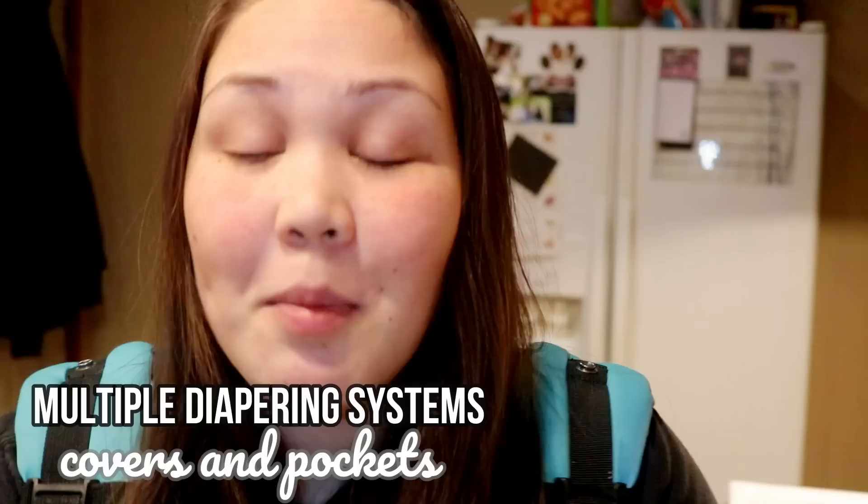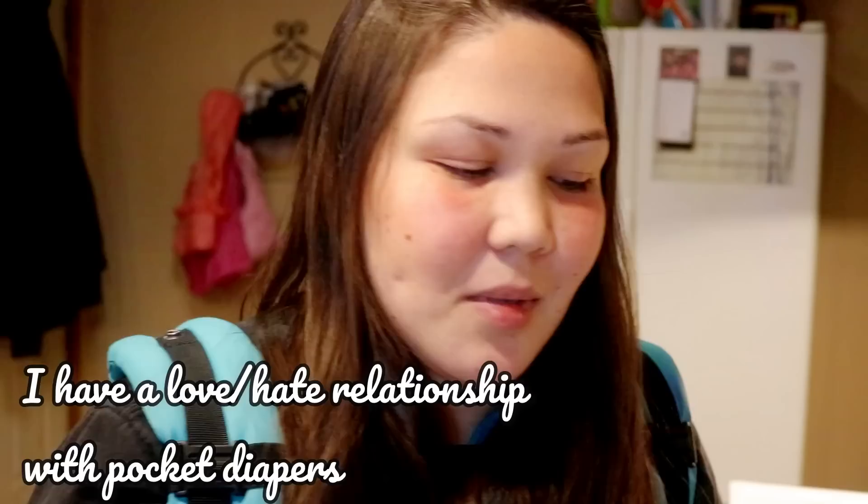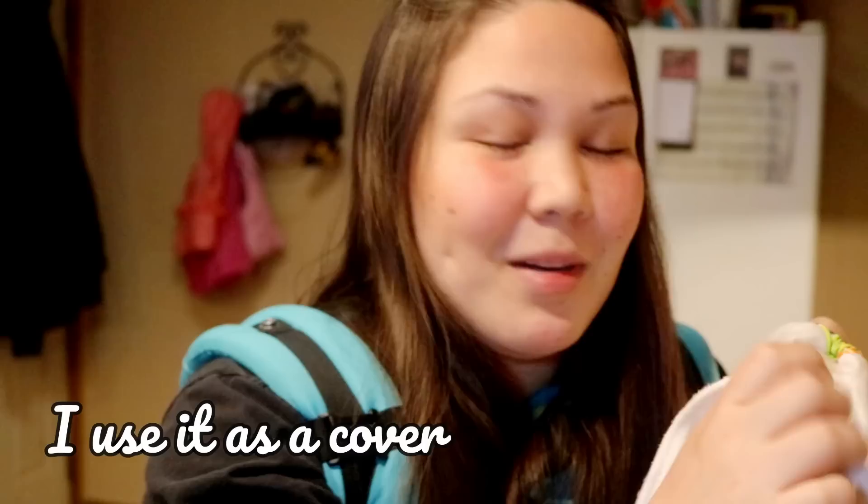Another reason I love flats and prefolds is that they work for multiple diapering systems. I mainly use pocket diapers, but I move through diapering systems depending on my baby's age and how lazy I am. Flats and prefolds also work with covers - this is an all-in-two system, but instead of the snap-in inserts, I just fold a flat into a rectangle and lay it inside the cover.